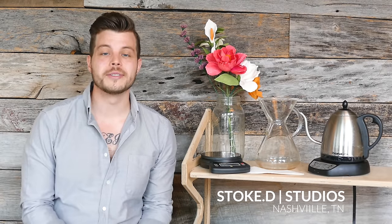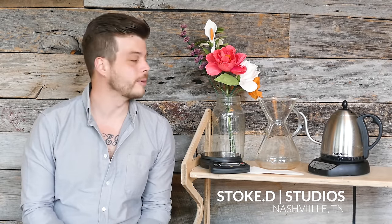Hey guys, we are here at Stokes Studios again today and we're talking about iced coffee because a lot of people ask us what our method is for making Matchless. They ask whether it's cold brew and it's actually not. Instead we use a process that we call flash chilling, which is sort of a variant of Japanese style or ice brew.